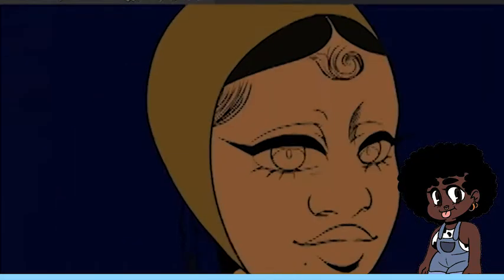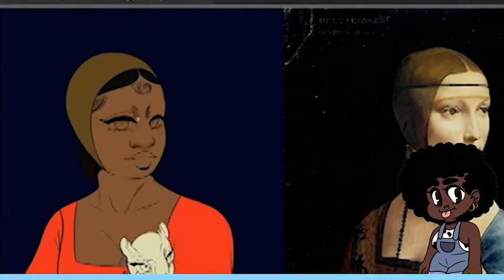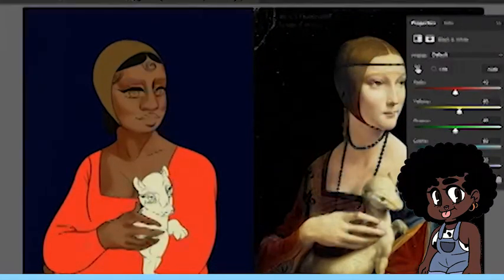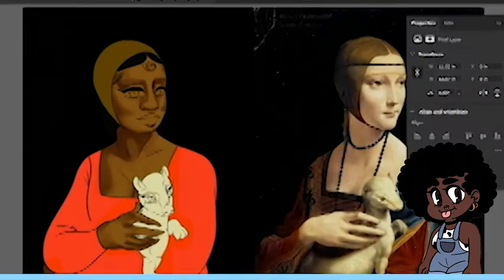So you do line art and then you do coloring? Yeah. Gotcha. One thing I struggled with was the shading — it was a big struggle, as well as that dark background. I use grayscale to figure out the values and make sure the contrast is where it's supposed to be to make it pop out.